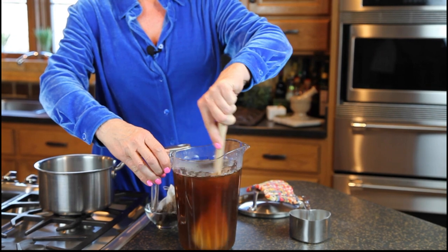We will have a wonderful fresh brewed iced tea. Enjoy!